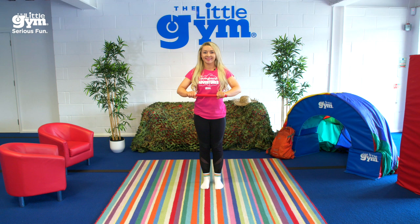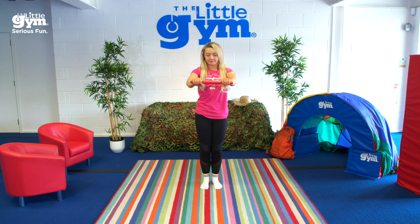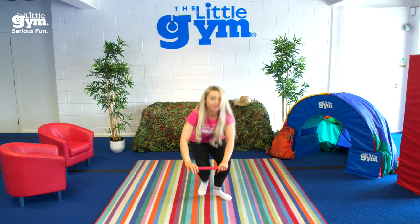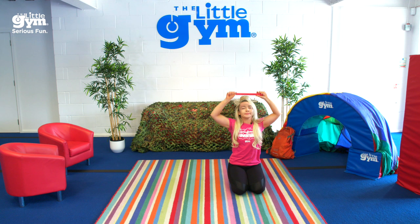Here we go! Balance your stick on your hand. Can you balance your stick on your knee? Can you lie down on your back and balance your stick on your belly button? That's crazy! How many different ways can you balance your stick on your head? Great balancing!